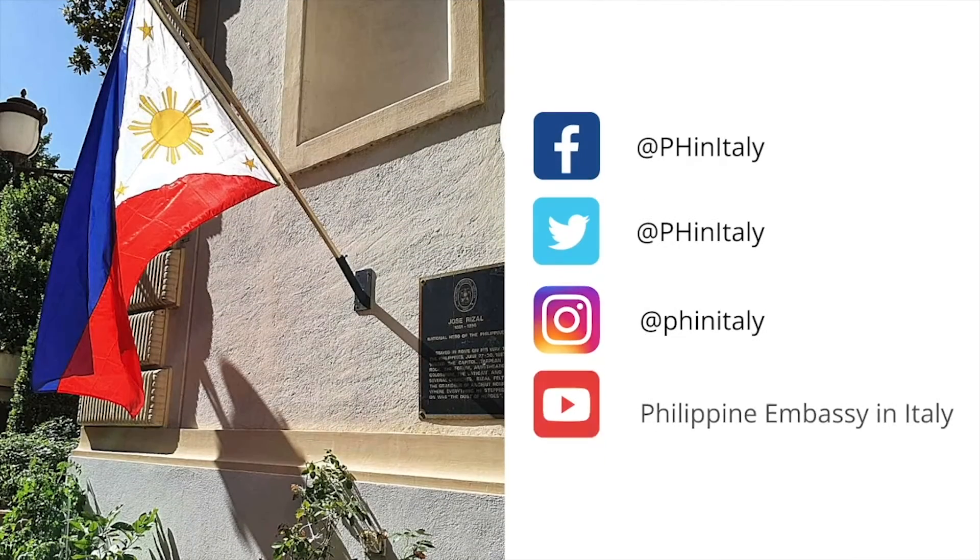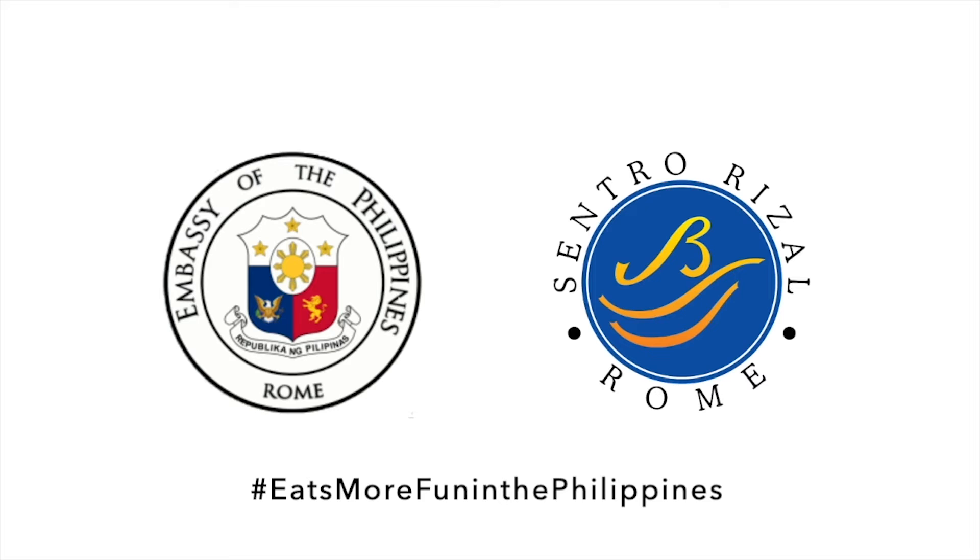For more videos on Filipino food, visit our Facebook page at PH in Italy, and our YouTube channel, Philippine Embassy in Italy. Also follow us on Instagram and Twitter, both at PH in Italy. Thank you.